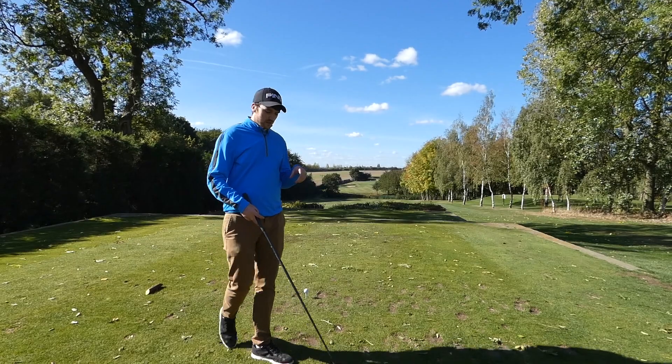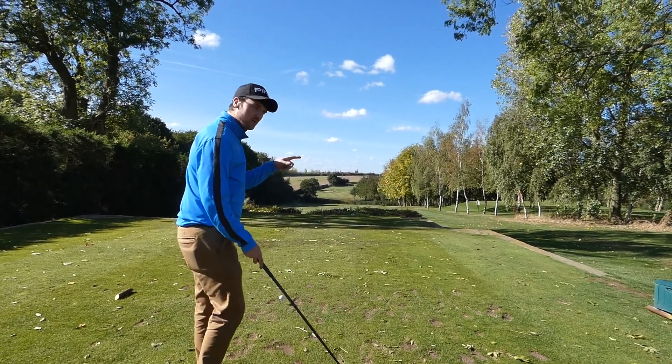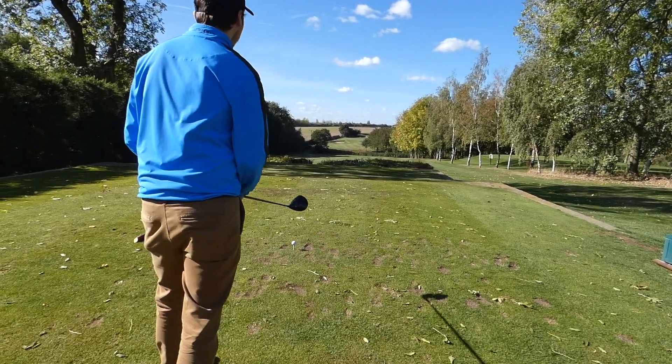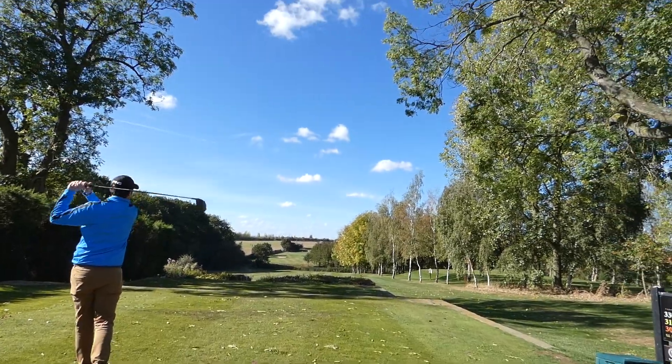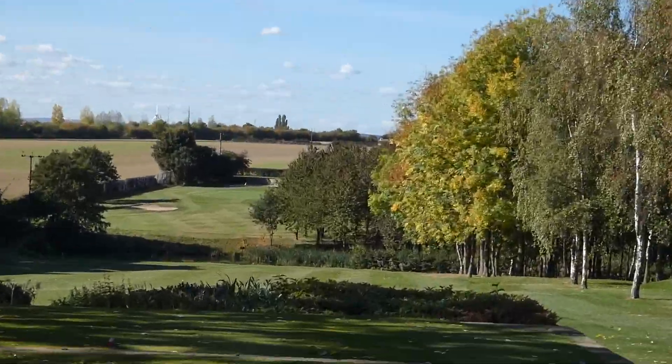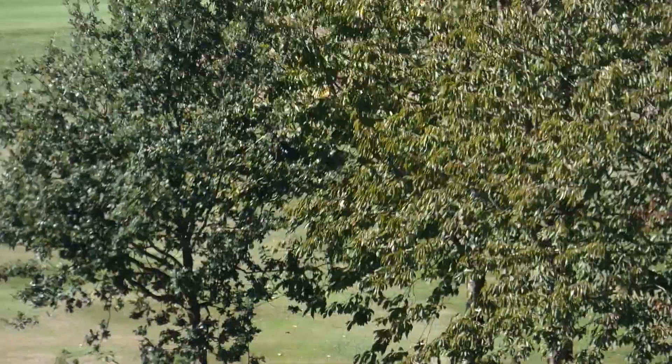So we're here on the first — I'm going to try and get over. We've got figures to look at when we get back in, but for now, let's give it a go. Very low at the bottom. It's over though, isn't it? Yeah, over quite comfortably. Let's go back inside now and have a look at some figures.